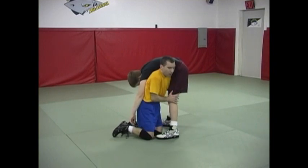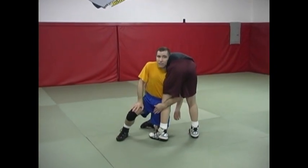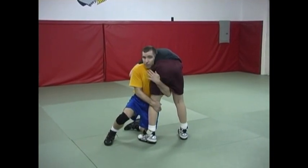One thing I want to emphasize is how to switch off to a double. Let me first discuss how not to do it — and that includes if you prefer this type of an attack or this type of a grip here.